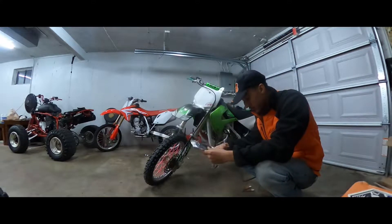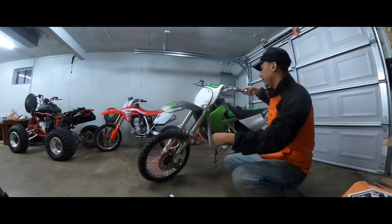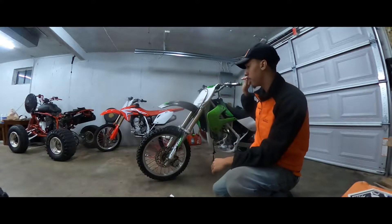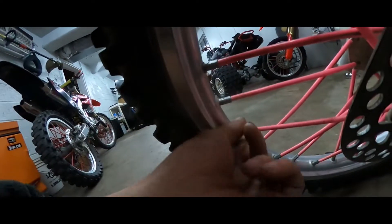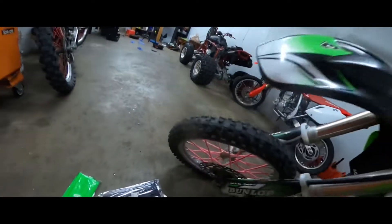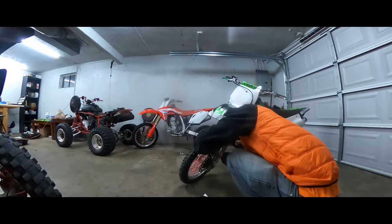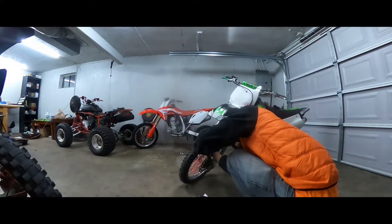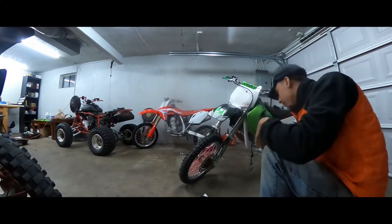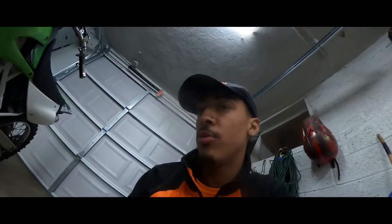All right, so we got green and black. First thing we want to do, turn the wheel. We're going to take a scotch brite pad and just go across these, see if we can clean them up a little bit. And then we'll start peeling off the old spoke covers. So we're going to start taking off these spoke covers and then we'll go from there.